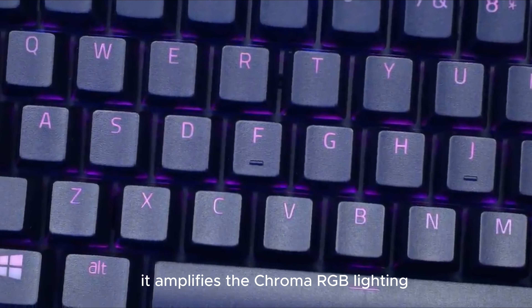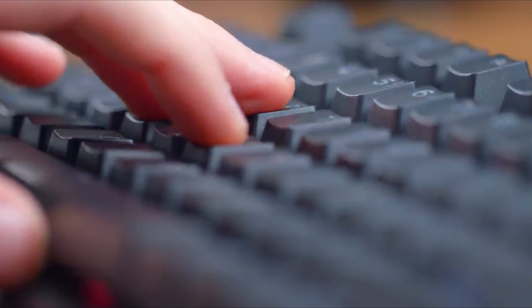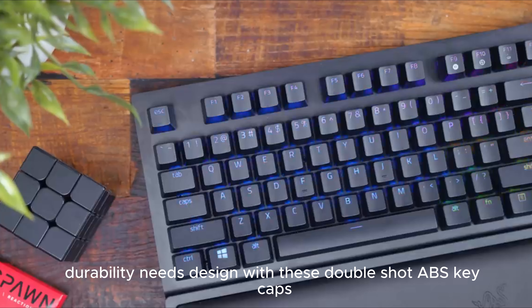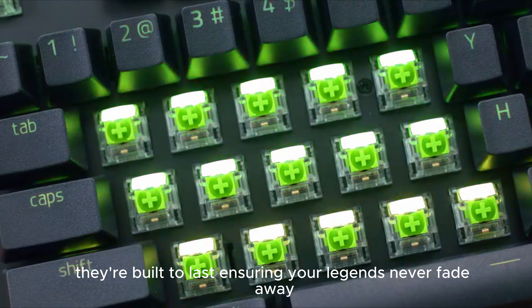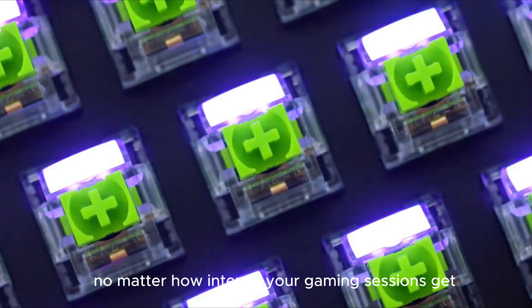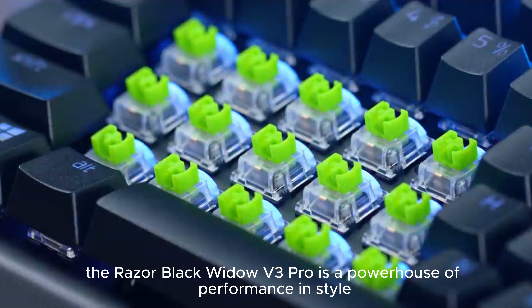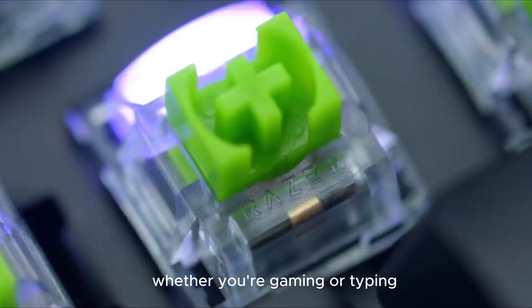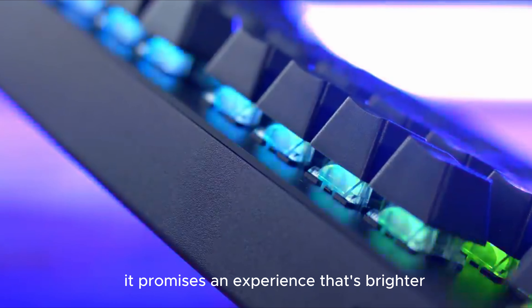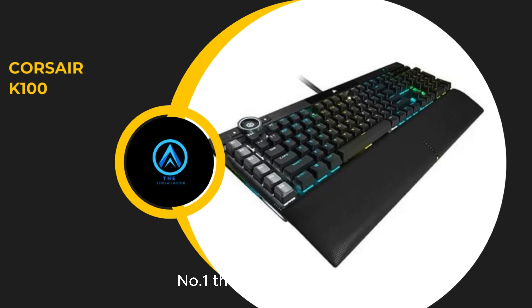The Razer Green mechanical switches are a gamer's dream for that perfect clicky feedback. With 50G of actuation force, it's precision and responsiveness in every keystroke. The transparent switch housing amplifies the Chroma RGB lighting, taking your gaming setup's aesthetics to the next level. Durability meets design with the double-shot ABS keycaps — they're built to last, ensuring your legends never fade away no matter how intense your gaming sessions get.